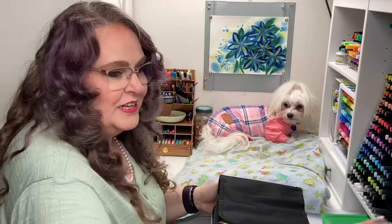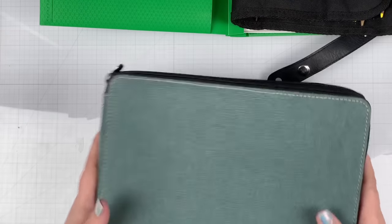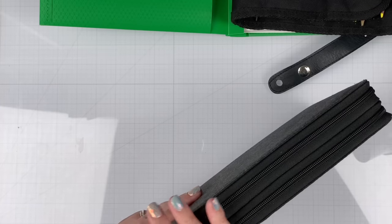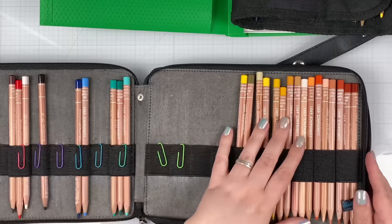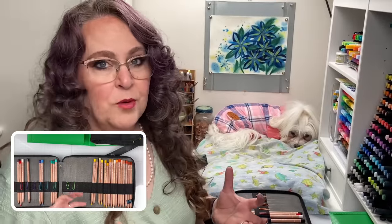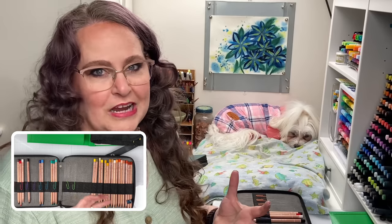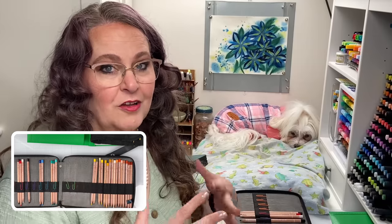Inside these cases — I believe they hold over 100 pencils, I think it's 120 pencils per case — I have them organized in a very specific way. It's really important that you can find the pencil you want quickly; you don't want anything to slow down your creative process. I've organized both of these sets into what I call the Coloring Bliss ecosystem, or the Perfect Coloring Bliss order — from yellow all the way around the color wheel back to yellow-green.